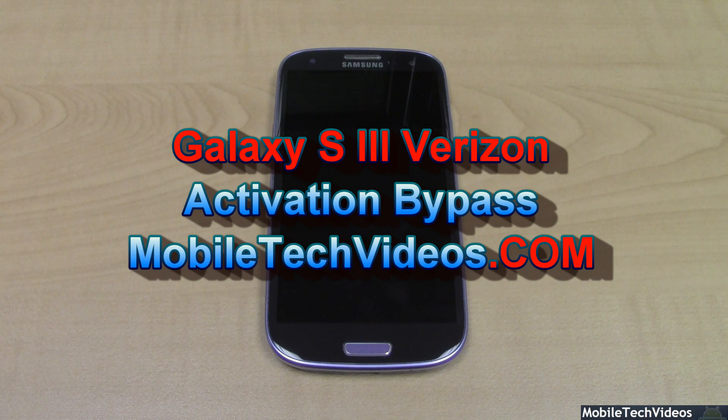Hey guys, Josh here from MobileTechVideos.com with a quick tip for bypassing your Galaxy S3 activation screen on the Verizon Galaxy S3.